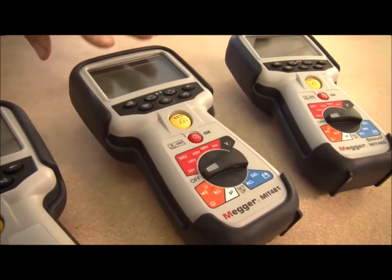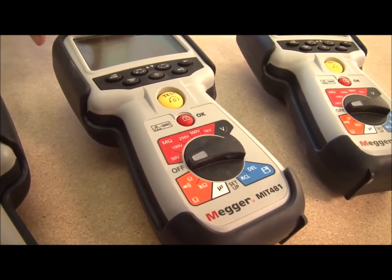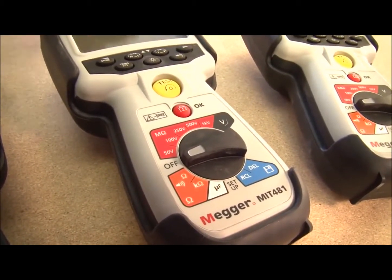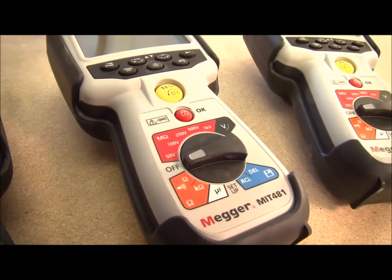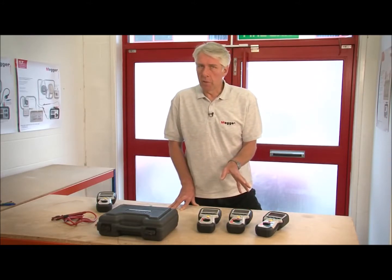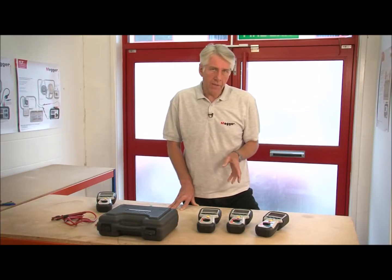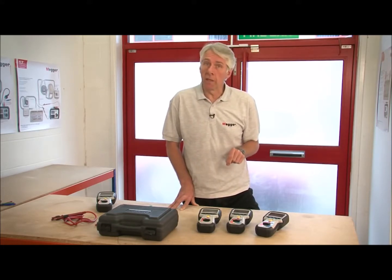Moving up from there we have the MIT 481. This has additional 250, 500 and 1000 volt insulation test ranges, can measure to 200 gig ohms, and is also able to display leakage current. There's a kilo ohm range and the ability to measure capacitance. Using capacitance measurements it's possible to determine the distance to an open circuit fault. The MIT 481 is also able to measure frequency and can store test results and recall them to the instrument display.